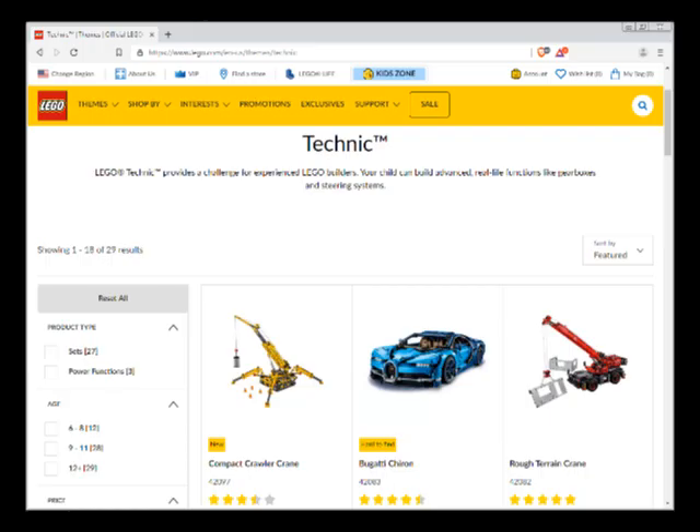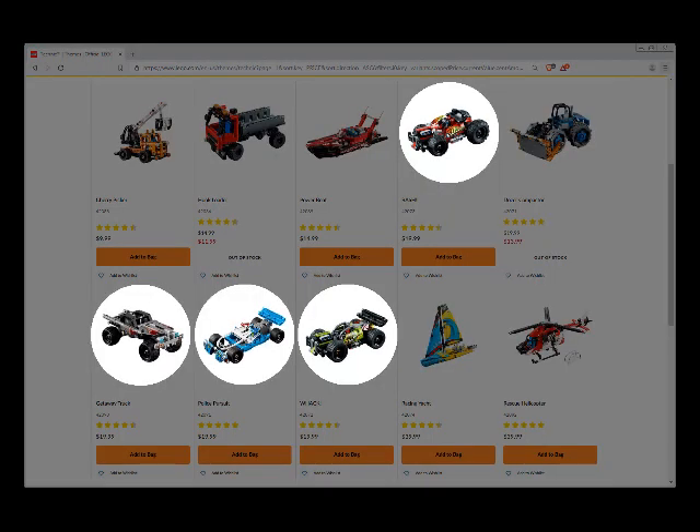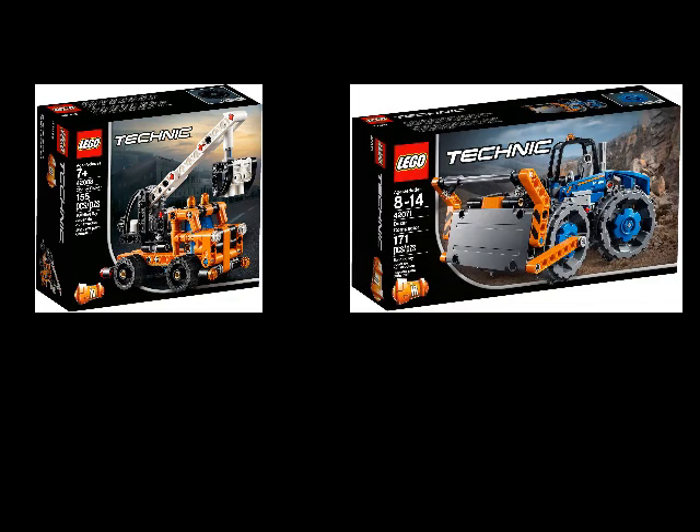The easiest way for somebody to get Technic parts is to buy a Technic set. I started by looking over all the currently available Technic sets under $40. Larger sets offer more parts, with a higher price as a barrier to entry. On the flip side, a lot of small sets don't contain many gears, or don't contain the right gears to reduce the speed of the M motor. Of the available sets, 42088 Cherry Picker and 42071 Dozer Compactor looked promising.